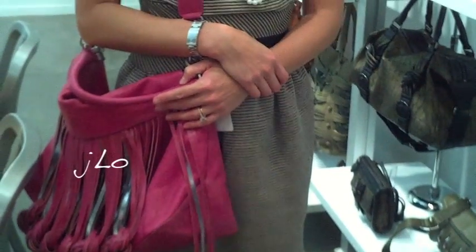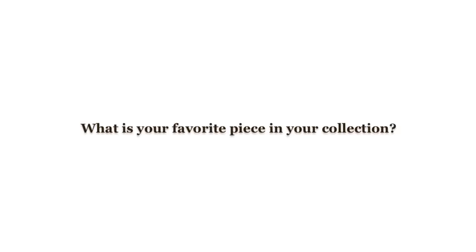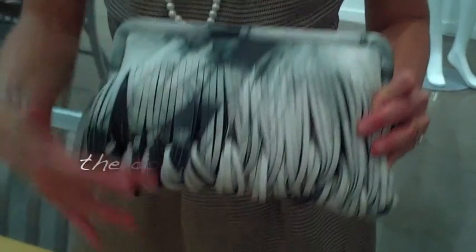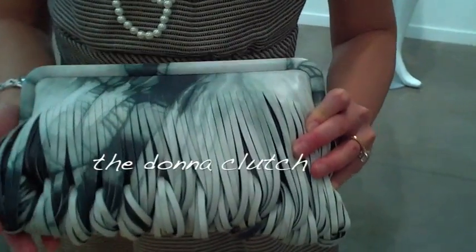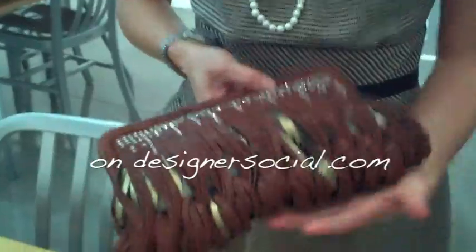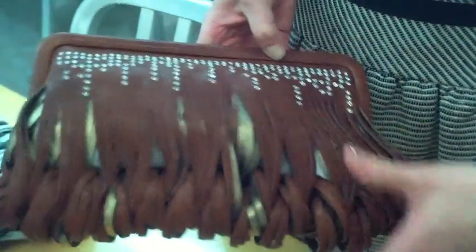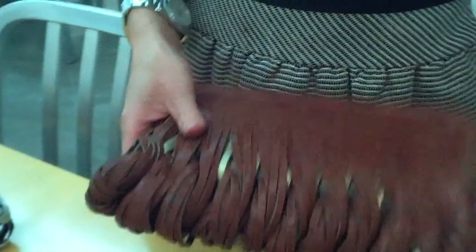We've had J.Lo carrying our bag. We've had Eva Longoria carrying our bag. Blake Lively. I decided to search for this bag, which is our Donna Clutch. And you guys did it in camo, which is fantastic — one of my favorite colors for this season.